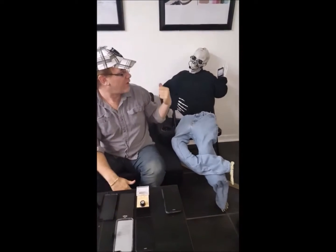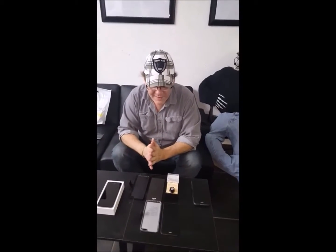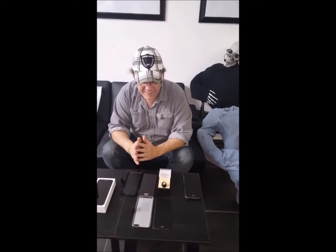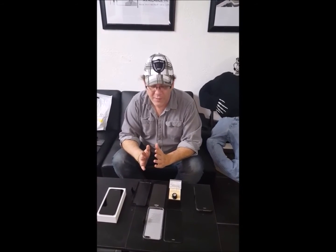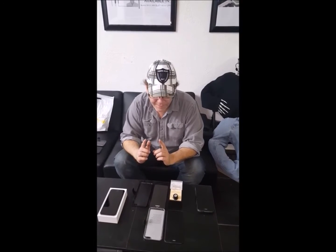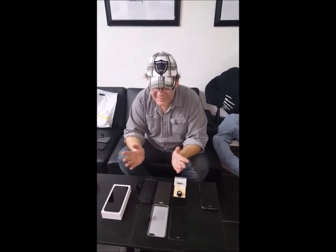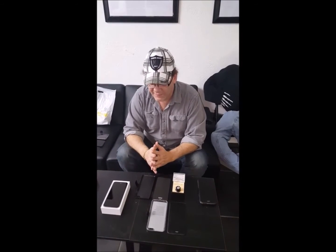Here we are. We have our mascot, Dead Steve Jobs. He is the mascot at RF Safe for a reason. We feel he endangered millions of iPhone users when he personally withdrew an app called TalkOn — T-A-W-K-O-N — from the app store. He just wasn't interested in alerting people when their phones were putting out the highest levels of radiation.